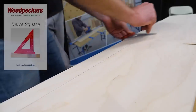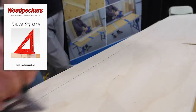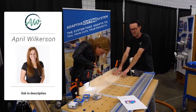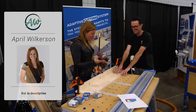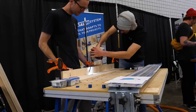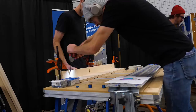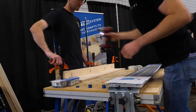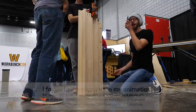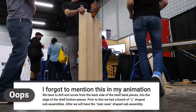We're going to start by marking a line 2 inches down from the top on each of the shelf back pieces, and we'll use that line to determine where to attach our shelf bottom pieces to the shelf back pieces. Then we clamp and screw them together. Next we take those sub-assemblies and put together this staircase-shaped piece, which is all of the shelf back and bottom pieces except for the very bottom shelf piece.